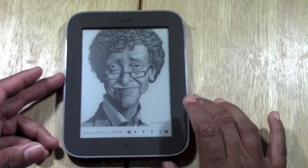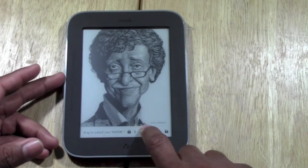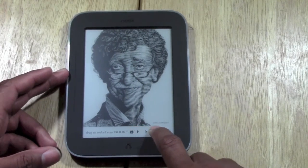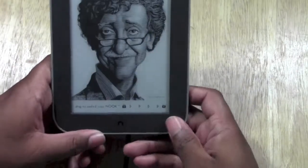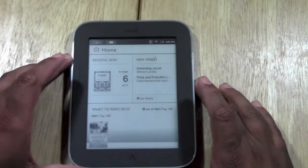If you want to unlock it, what you're going to do is take your finger, start at the lock, and drag it across. Press down and drag — that's how you unlock it.